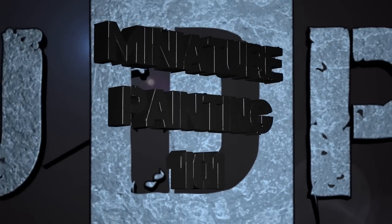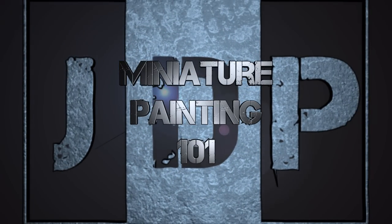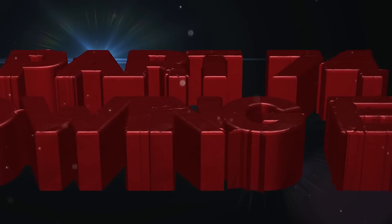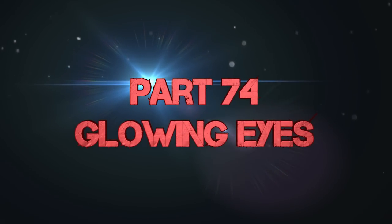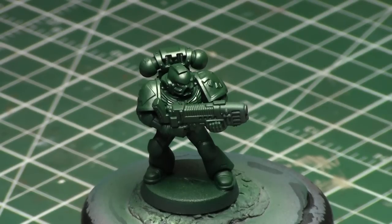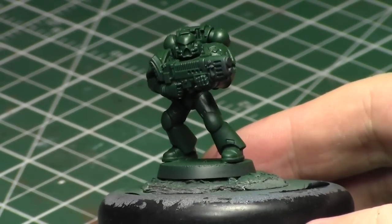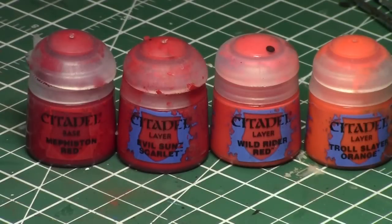Hey everyone, welcome back to Miniature Painting 101, a series of videos where I teach you all about painting miniatures from start to finish and everything in between. This is part 74, Glowing Eyes. It's requested by you — people want to see how to do a mild glowing effect on the eyes of helmets. I'll be using a tactical marine from the Dark Angels faction of Space Marines, and I'll create just a minor glowing effect on the eyes. I don't really like too strong glowing effects — I tend to do minor, and I think less is more.